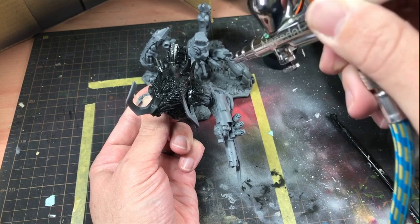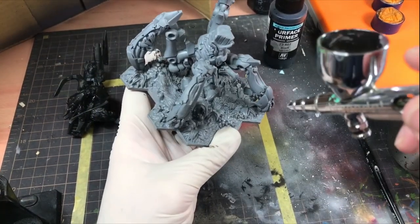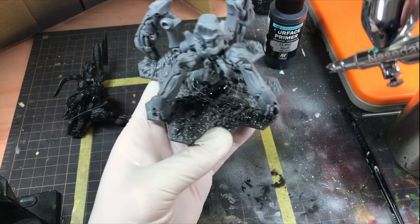The model itself comes in two pieces, and rather annoyingly, the legs are stuck firmly to the jungle base. This is going to make painting all the foliage and that wrecked tag a pain to paint.